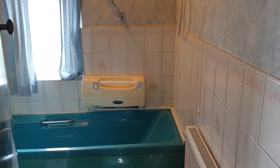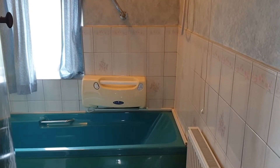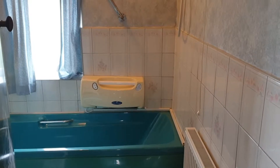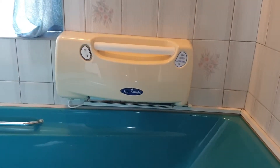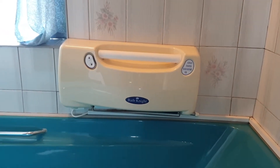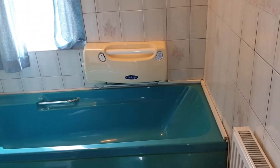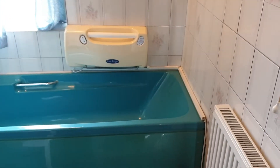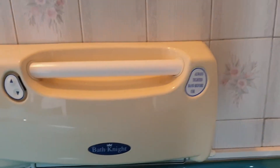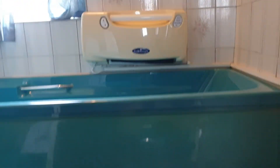We are renovating our house and we realized in the bathroom — we knew when we bought the house — there is this bath lift called the 'bath night.' I don't know what model it is because I've never seen this before, but I was thinking: how do you remove this thing? When you look at it, the cover doesn't have any screw holes or anything — it's quite strange.